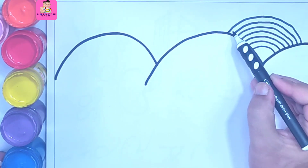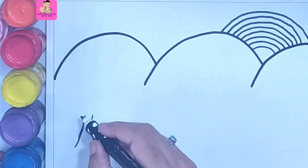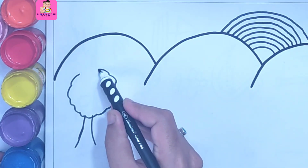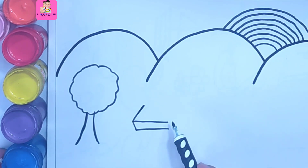After completing this, I am drawing a tree. So guess which tree is this? It is super easy to draw. This is an apple tree.